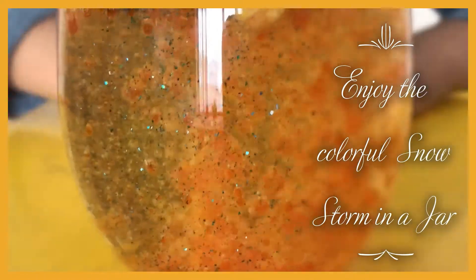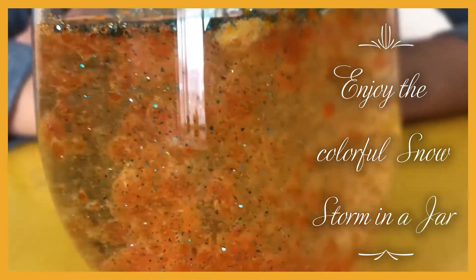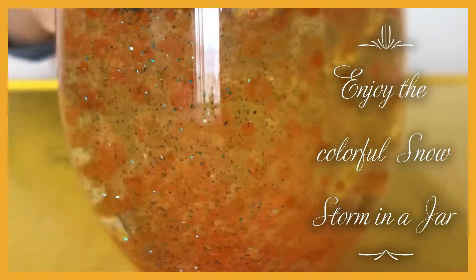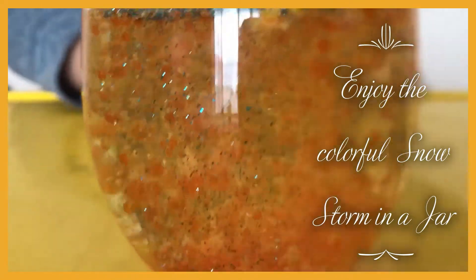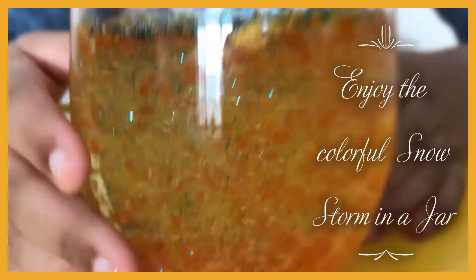The snowstorm is created! See — up and down, up and down, up and down. It's so beautiful, right?